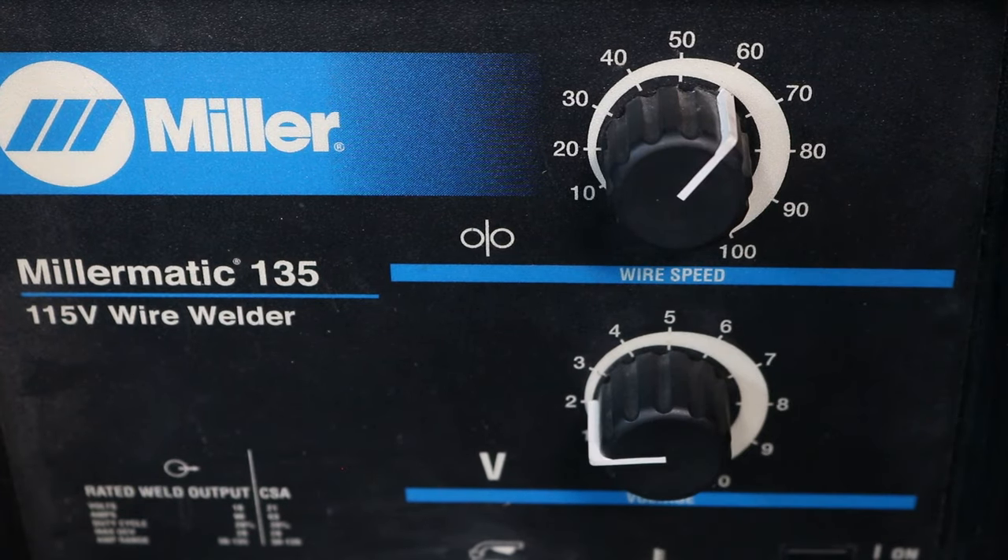At voltage 2, you can see the wire is making a machine-gun type sound. The wire is just stubbing out against the material because the arc isn't able to burn back far enough with that low voltage. Moving to voltage 3, it's able to keep up a little bit better with the wire speed and the voltage is burning back a little more, though you're getting kind of the same thing.